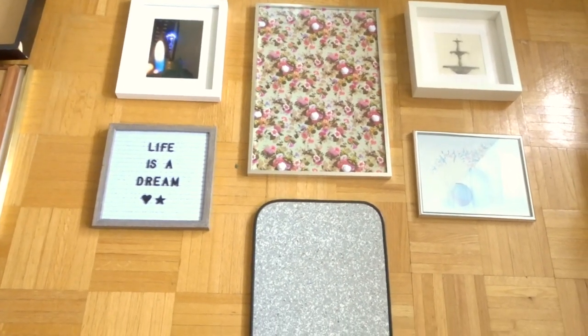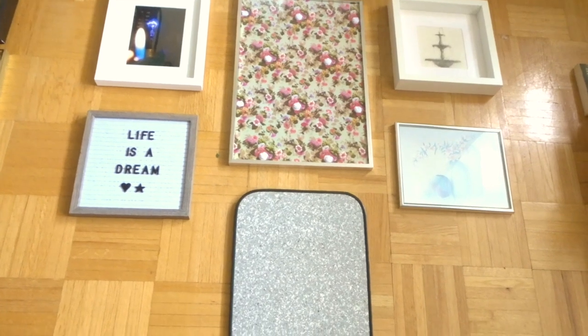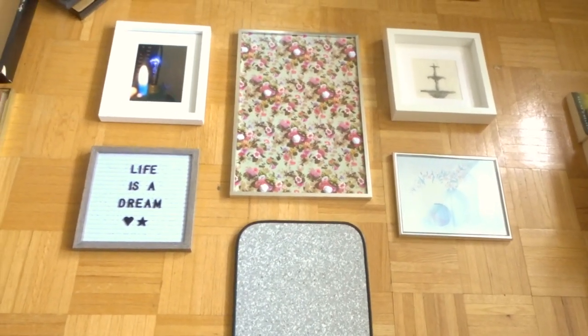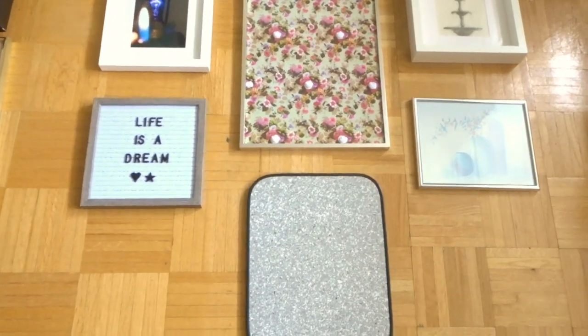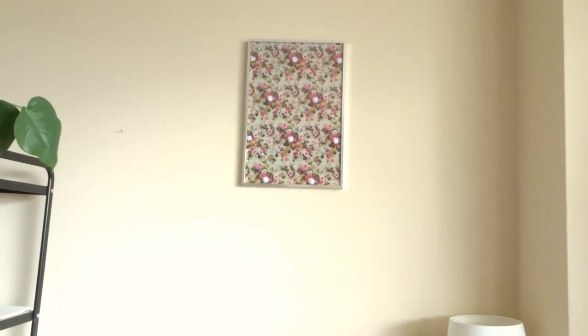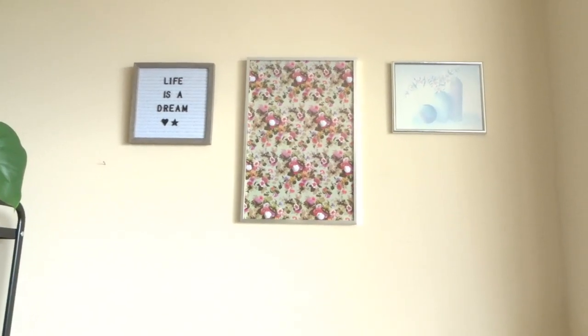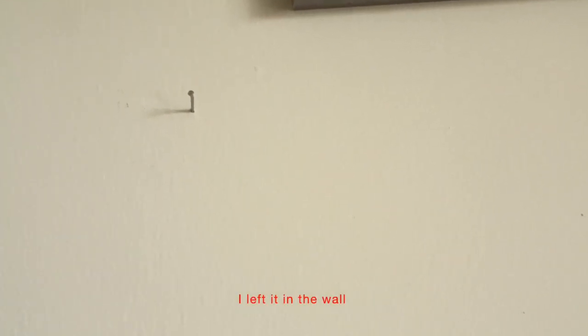I'm going to clear my desk now and nail all this stuff up. I'm going to eyeball it because I'm not one of those people who cuts out squares and does all that complicated stuff — I eyeball a lot of things, so it's just going to go straight on the wall. I'm using really small nails so they don't go too deep in the wall. I know this color scheme is a little bit strange. Then I have this random hook here still — I might just take that out or hang something off it like a necklace or beads.